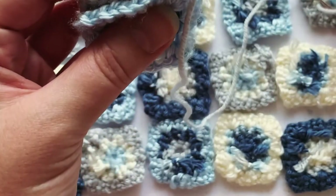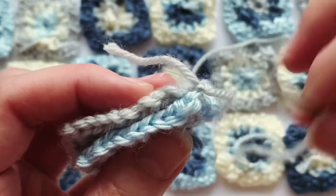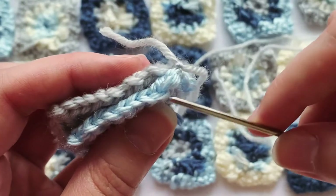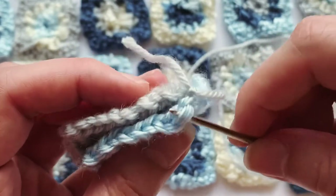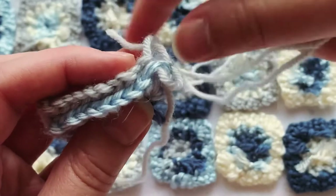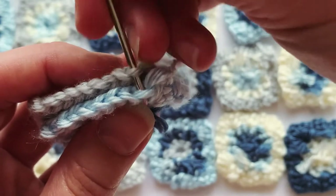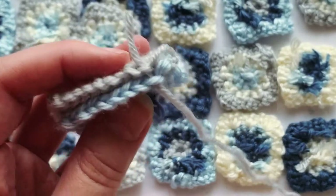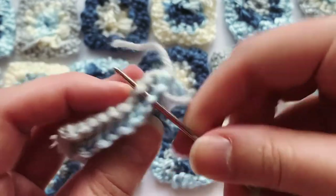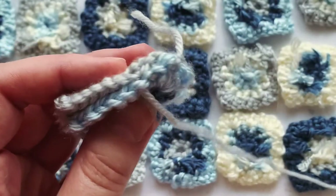I've attached that — sorry, that was a little out of frame. All I did is I connected those and tied a knot. So what I'm gonna do now is grab the front loop of the color closest to me and the back loop of the color furthest away, and pull the yarn through. Then same thing — back loop, front loop.